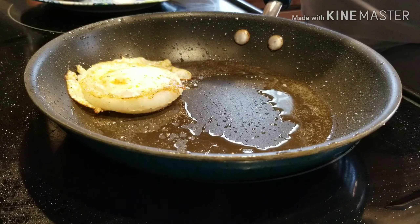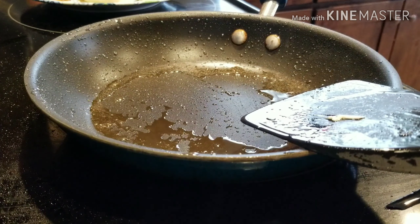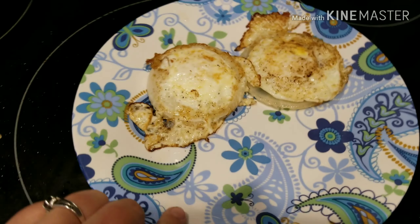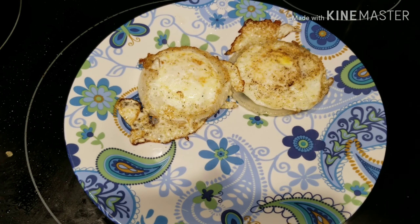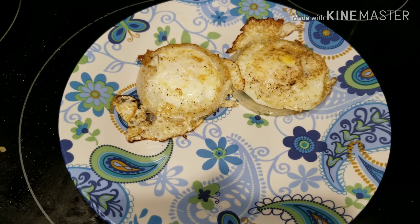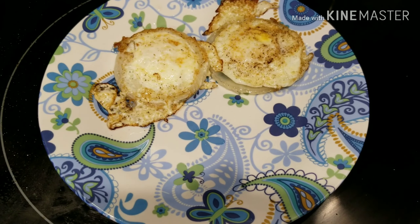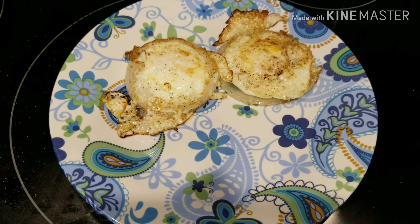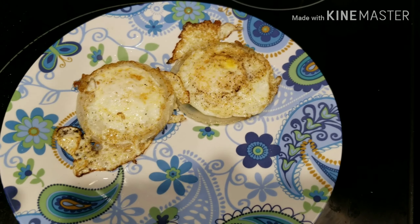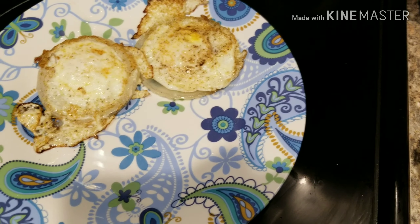Both of my kids prefer eggs this way too. I'll plate it up now — this is seriously one of the easiest ways to add really good flavor to your eggs. These are just so good, and I feel like not a lot of people try them. If you've eaten eggs this way before seeing this video, you should comment below — I don't know anybody else who has ever eaten eggs like this.